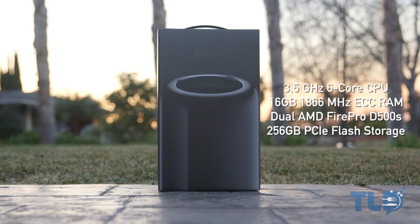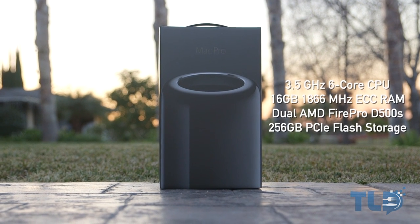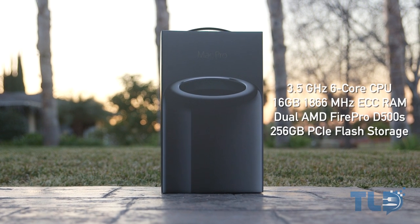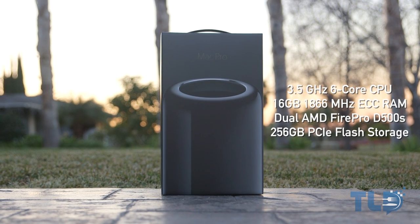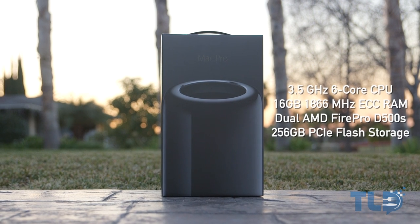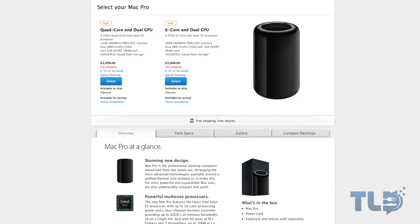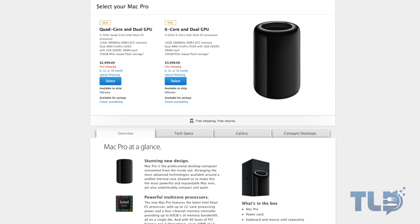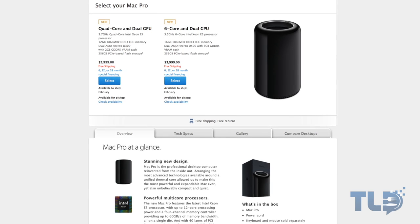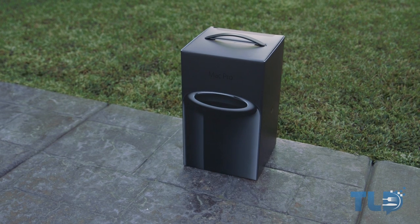I was able to get a hold of the higher end of the two baseline Mac Pro configurations. This is loaded with a 3.5 gigahertz six-core Intel Xeon CPU, 16 gigs of RAM, dual AMD Fire Pro D500, and 256 gigs of PCIe-based flash storage. This comes in priced at $3,999 US, as opposed to the $2,999 model which gets you a quad-core CPU, 12 gigs of RAM, dual AMD Fire Pro D300, and the same 256 gigs of PCIe-based flash storage.